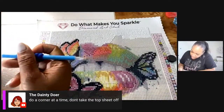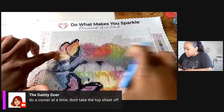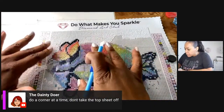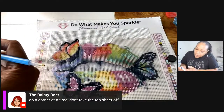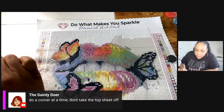So I'm not going to do that anymore. Somebody also told me to cut the film as I go. And y'all, Eve has also started diamond painting — well she did it before in the past but she's getting back into it.